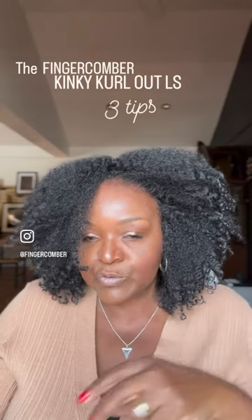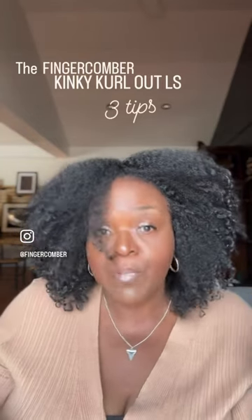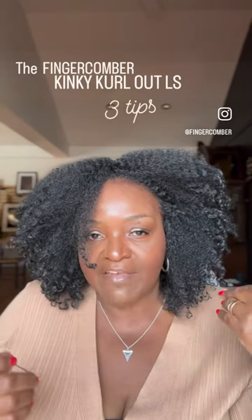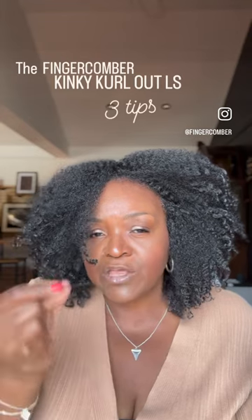The second thing I like to do is pull either one side of the unit back, or both sides back, just so it's not all in my face. I feel like that also makes it look more natural.